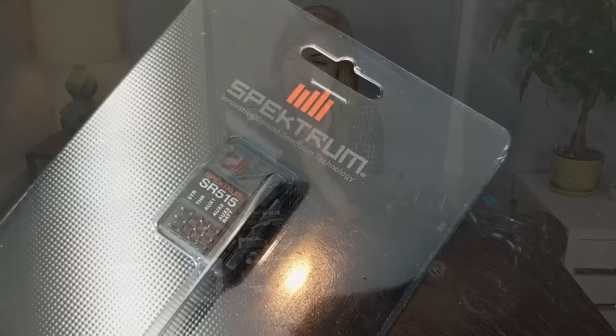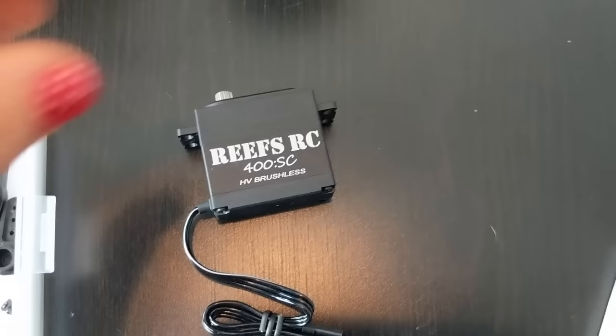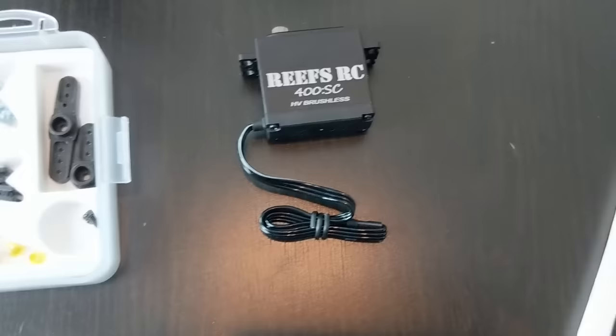I'll do a separate video about the DX5 specifically, but I'll show you some of the key features and why it's going to be great for this monster truck. It does come with an SR515 receiver — a five-channel receiver — which is also going to be really great for crawlers because you can run a separate channel for your winch, your light kit, and all that. And then lastly, as I mentioned in my previous video, I recently joined ReefsRC as a team driver. So this is their 400SC high-torque metal gear servo. I think it's built for short course trucks but it'll also be great in this 1/10 scale monster truck.